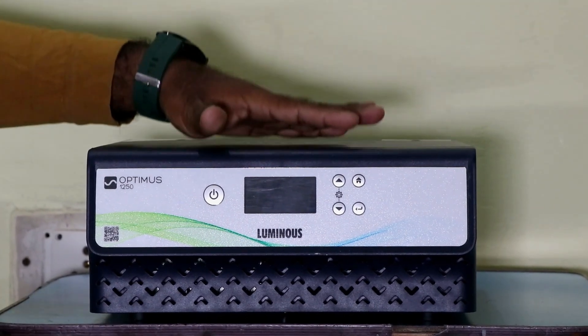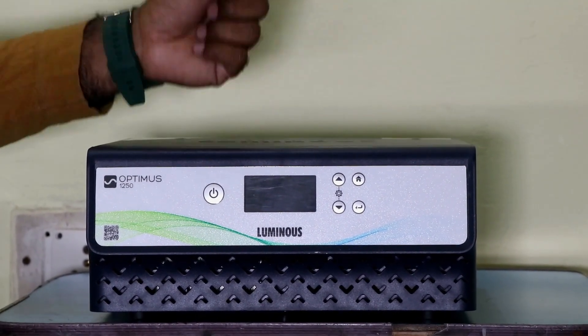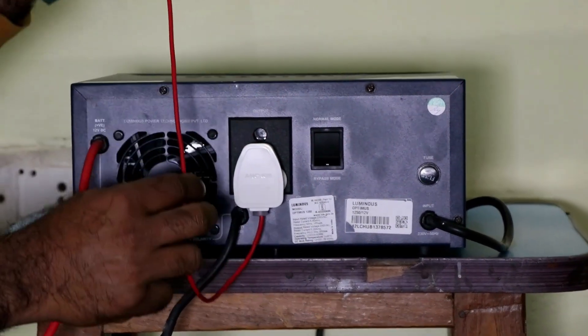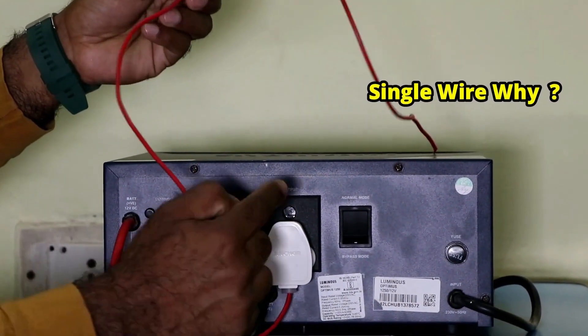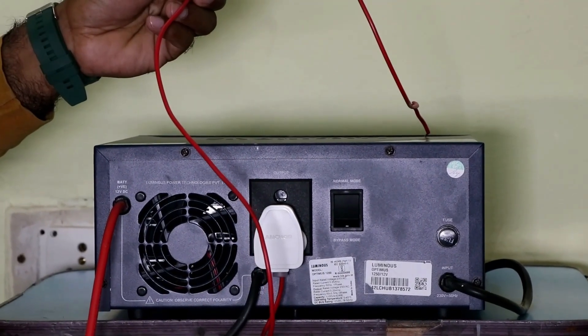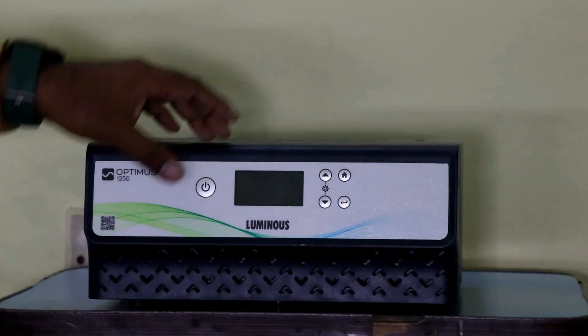Many people have a doubt about inverter wiring — specifically, why do we use a single wire in the output power supply wiring, and why don't we use a neutral power supply? Let me clear all your doubts through today's video.